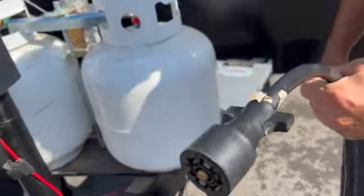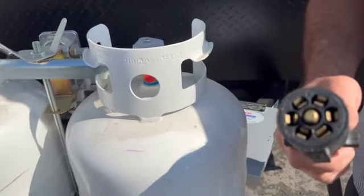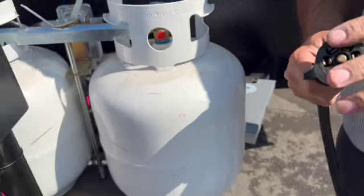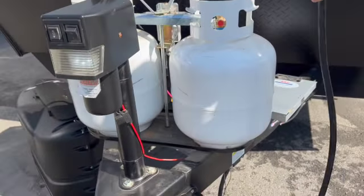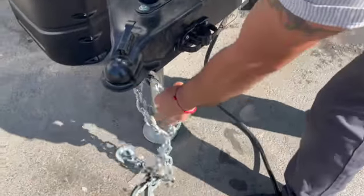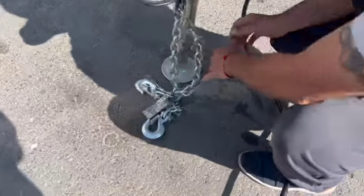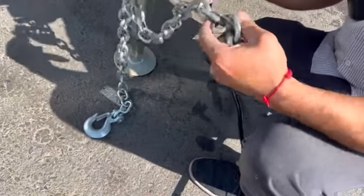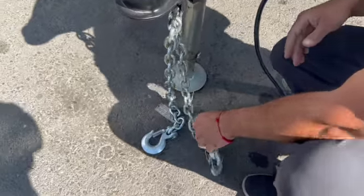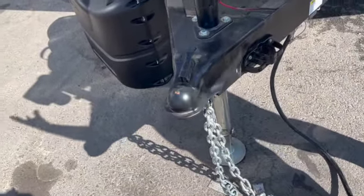This is your seven-way plug — that one goes to your truck so you can control your brakes, lights, and signals. You can also charge your battery while hooked up to the trailer. Right here you have two safety chains that go to your truck, and a breakaway cable that also goes to your truck.